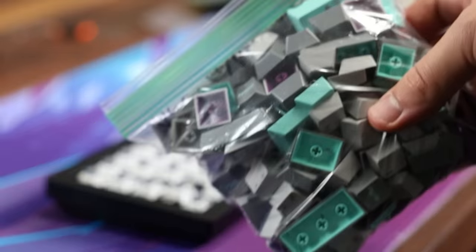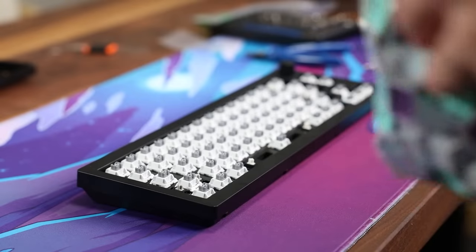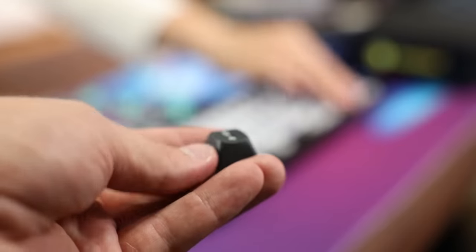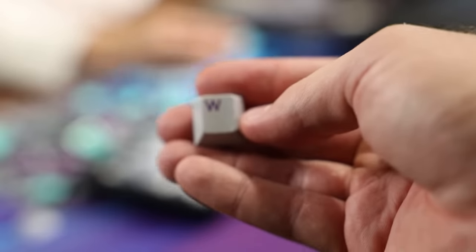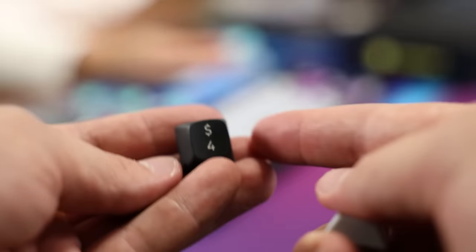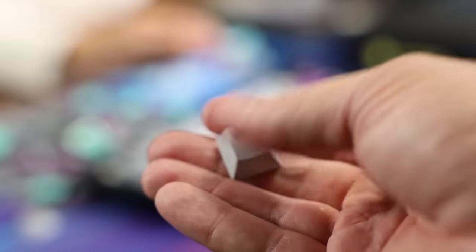Last step is the keycaps. If you compare the old keycaps to this one, the old ones are much higher — I think they'll make a lot more noise. These newer ones are much shorter, and I think it'll just make it sound a lot better and quieter. Here's a side-by-side: this is Keychron's profile, and then this is DCX, which is sort of like cherry profile — so a lot shorter.